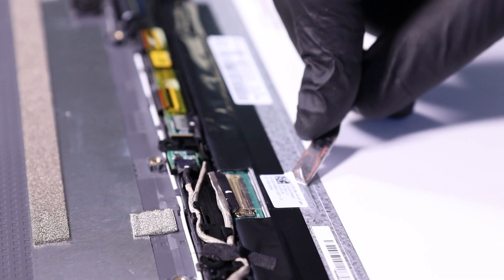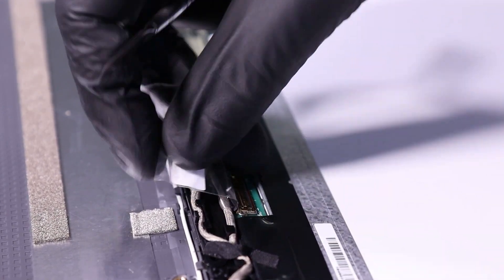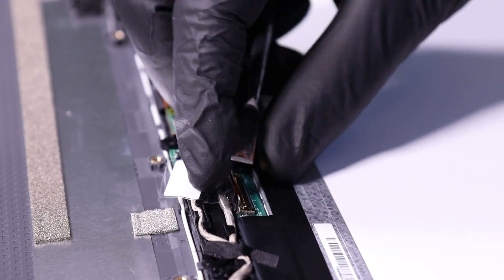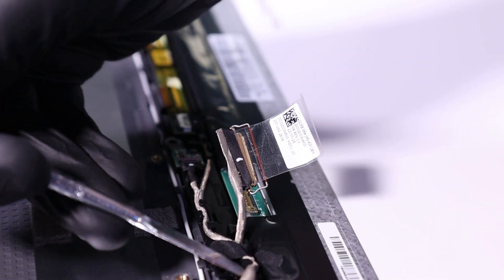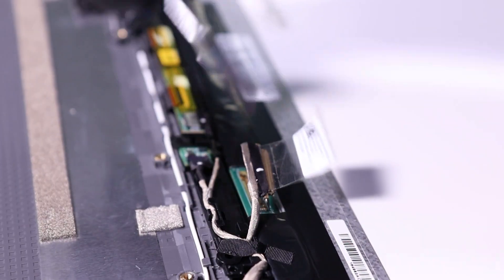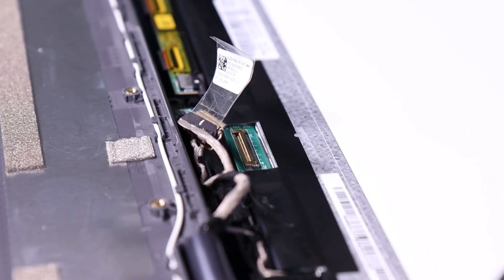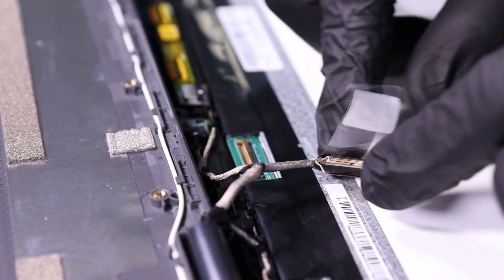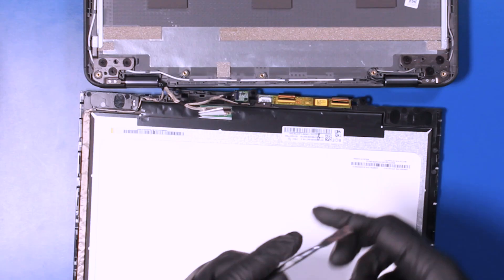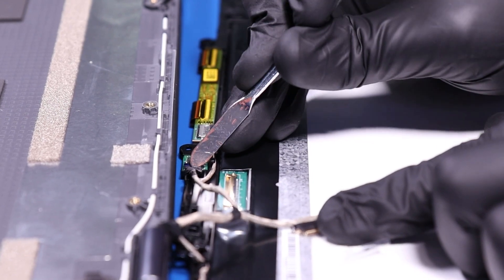Peel back the tape. Flip open the locking clip and unplug the LCD cable from the module. Lift the LCD cable from its grooves to give yourself a little more wiggle room. Unplug the gyroscope cable from the module.